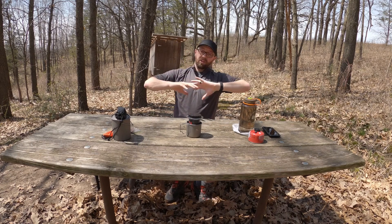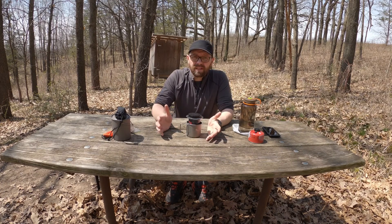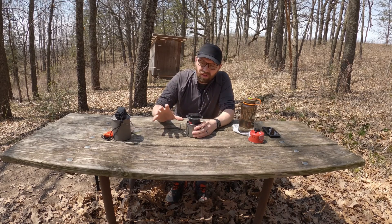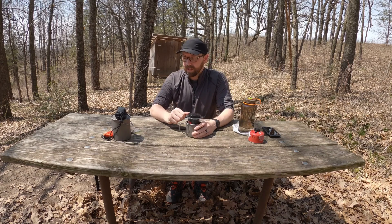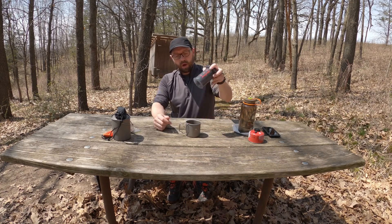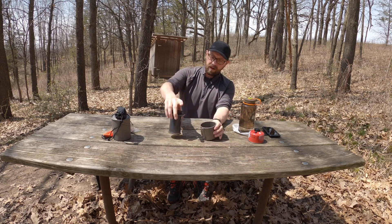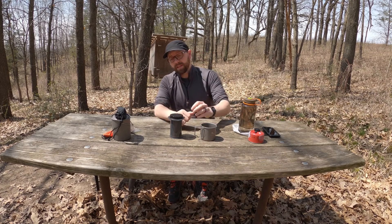I've tried dozens of instant coffees and I don't like them. They are either really acidic — and I'm more of a medium roast person — or they just don't taste like anything. I have not found an instant coffee that I've liked. If anybody feels like sending me some, go for it. So essentially you've got a seven-and-a-half-ounce coffee setup here, and in my opinion this is a gourmet coffee setup.